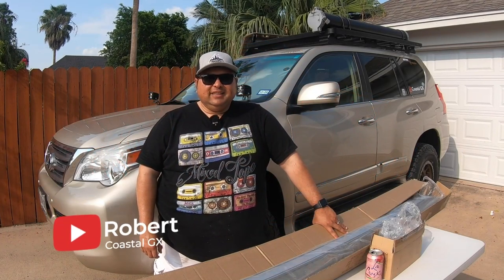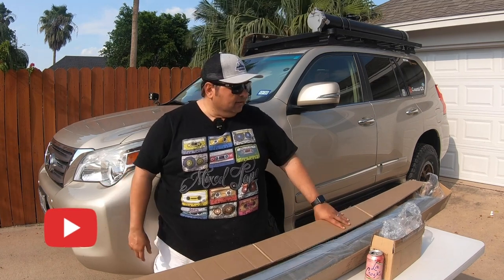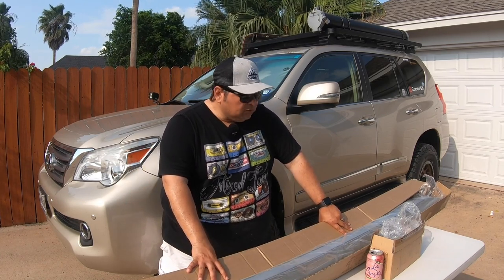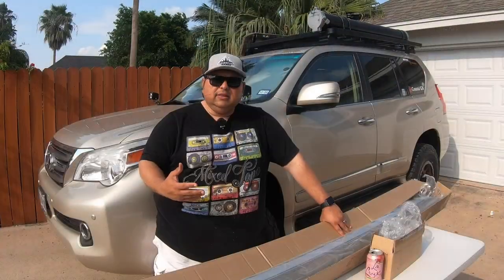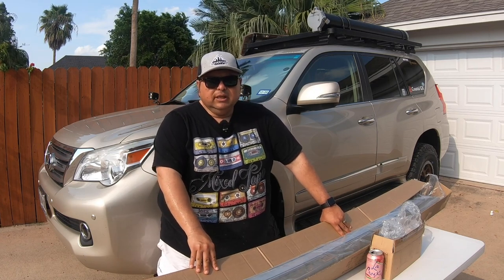Hey guys, Robert here with Coastal GX. Today we're back at home trying to get up, get out and do something. I've always wanted to try one of these awnings you see on overlanding vehicles. Up to this point I didn't think there was a need for it - I always used a simple canopy, but it's very bulky and cumbersome. I had a bad experience at the beach where a strong gust of wind picked it up, put it on its top and basically destroyed it.